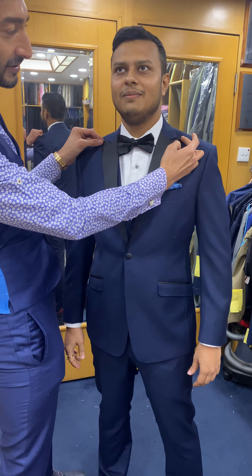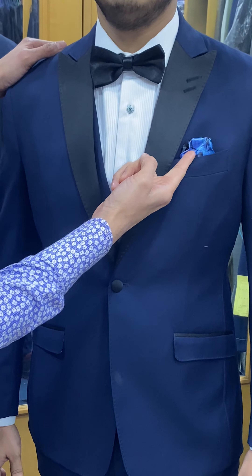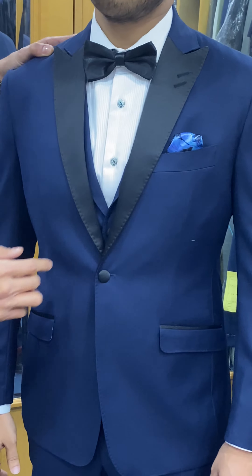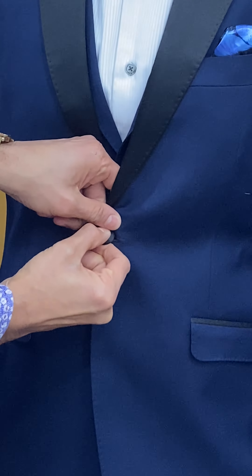We've got a narrow peak lapel, cut up really high, double buttonhole, barquette breast pocket. There's the built-in pocket square. Hand needle and thread pick stitching I've done to pierce the satin on his lapel — it goes around the collar and down the front of the jacket. Single button there, hand built buttons in satin.